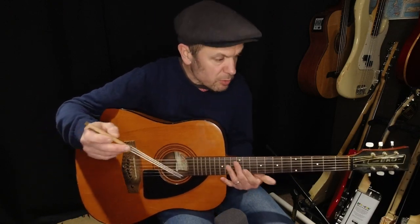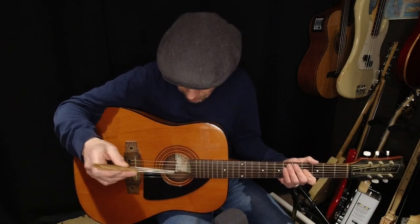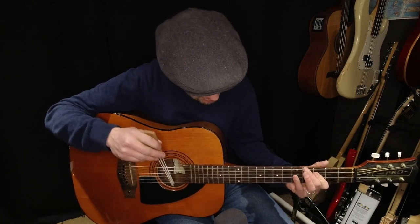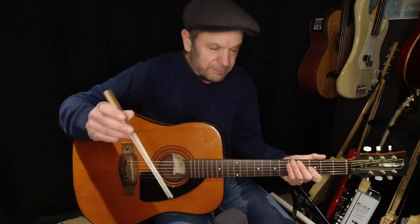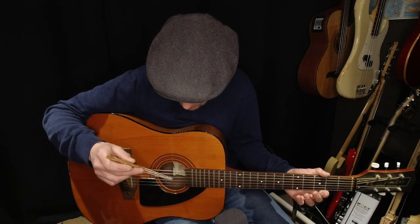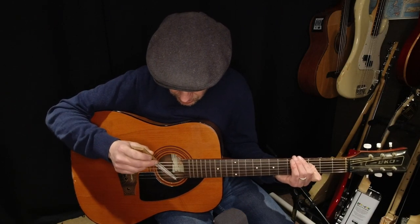You can get some good lines just on one string, which means you don't have to keep swapping strings. Of course you have to aim between the two strings that you want. You can get some problems with open strings as well, where it sounds a little bit more free than fretted notes — arguably you get a more pure tone if you use fretted notes.